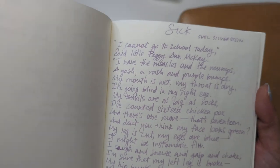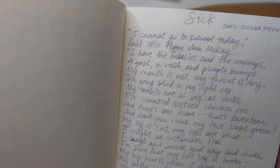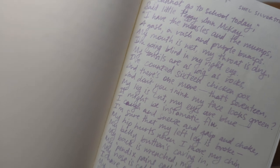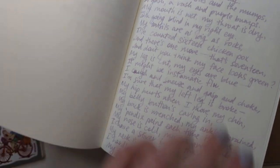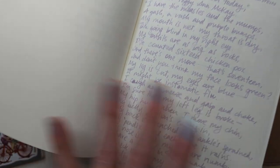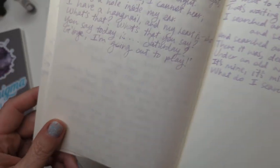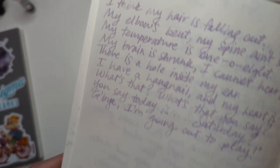This poem by the way is sick. 'I cannot go to school today, said little Peggy Ann McKay' - my mom used to joke that this was like my poem for me. Like everything is wrong with me, I'm dying, I can't go to school. Sorry about that. And then it's like, 'What's that you say? You say today is Saturday? Goodbye, I'm going out to play.' There you go.